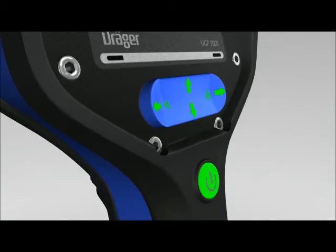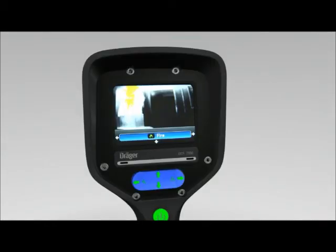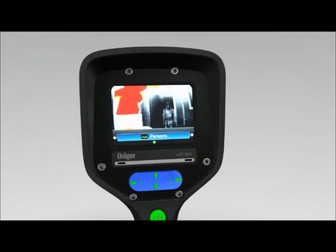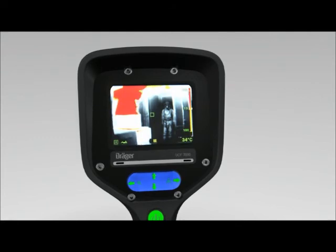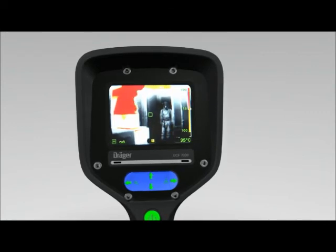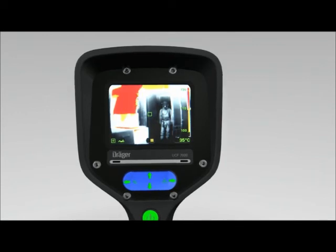To exit fire mode, press the lower side of the four-way toggle button again. The display depicts 'fire' in plain text. Press the right button field again to switch to people mode, then press the lower button to acknowledge and apply this setting. The display now shows the people symbol. People mode focuses on cold and warm objects even in close proximity to a fire, and is used to locate people as a helpful guidance tool.